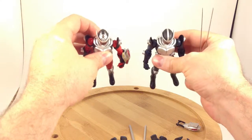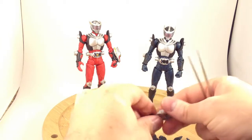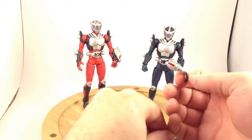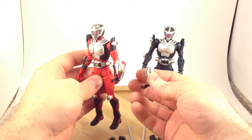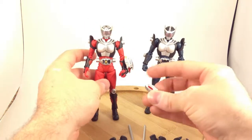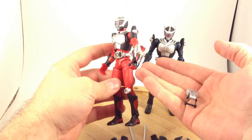Likewise, the top of the helmets or masks — this one is blank and this one has Ryuki on it. And finally the visor: this is a blank visor, clearly the same style as the Ryuki visor, which slides open this way. This one slides open this way as well, but this one is clearly a dragon and this one is not.